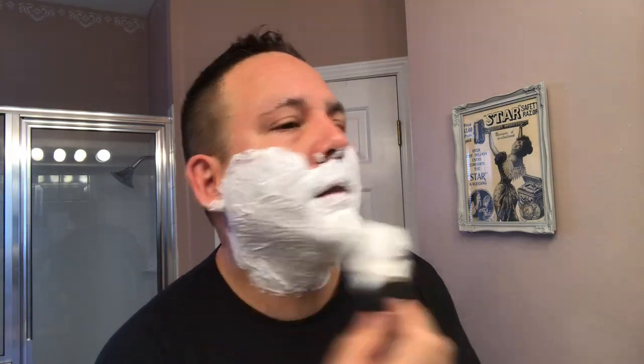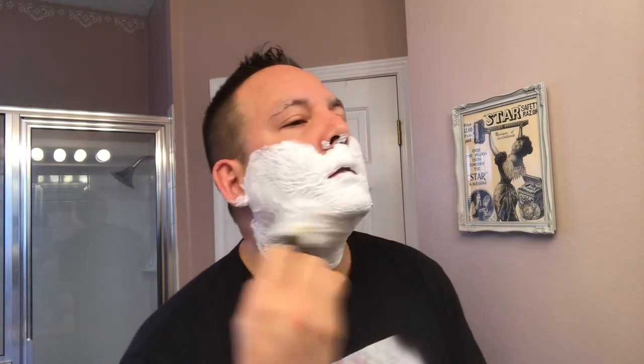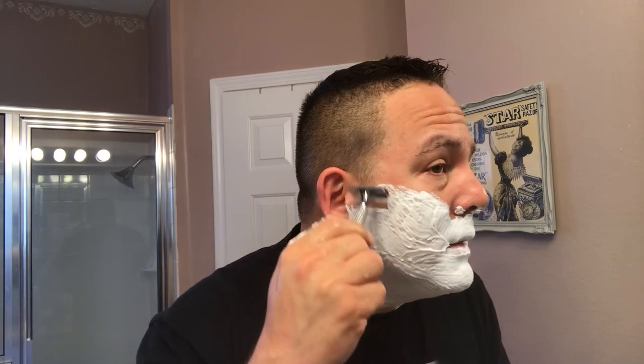And speaking of nicely, this face lather is going very nicely also. Really nice lather here from the Summer Solstice from Katie's Bubbles. That should be a good, nice lather to start with. So let me get the Razor Rock SLOC — the Self-Lubricating Open Comb — and do that first pass with the grain.